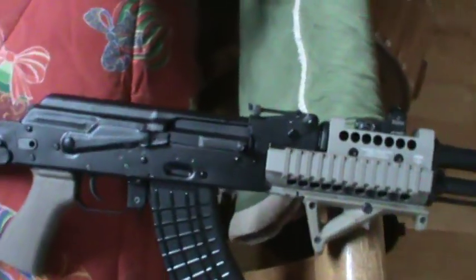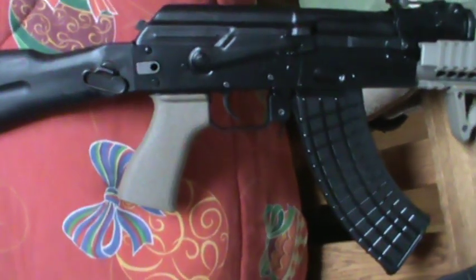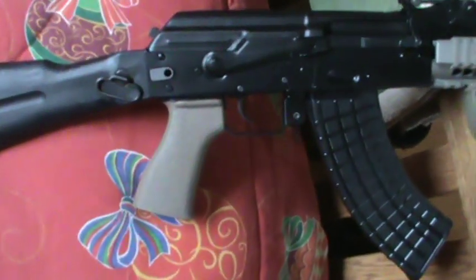This one here has got the FD grip, which man, I didn't realize how much better one of those grips would feel than a stock one. I really fell in love with this grip. It gives me a lot better control on it.